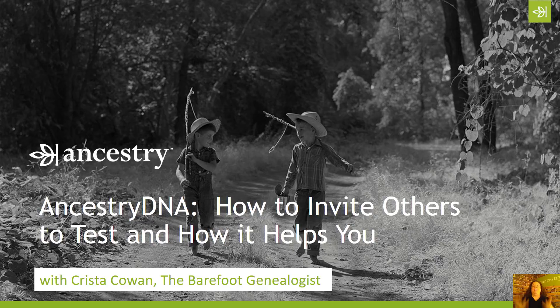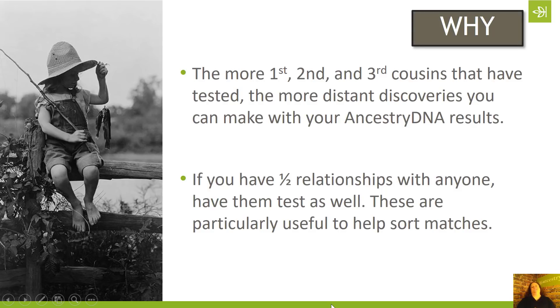We'll start by covering why you might want to invite others to test, and then I will share some of my tips for how I've been able to get my own family members — distant and close — to take a DNA test. So let's talk about the why's first.